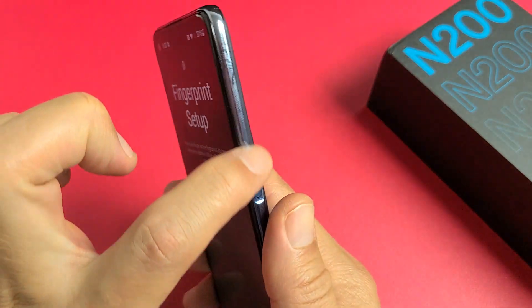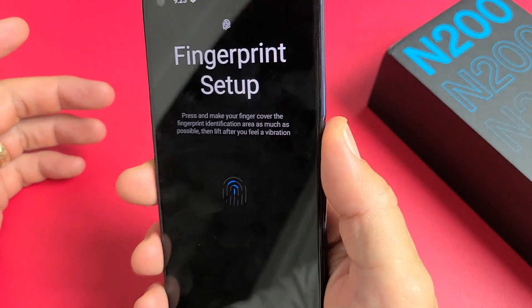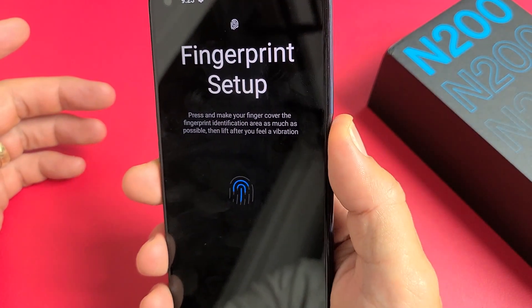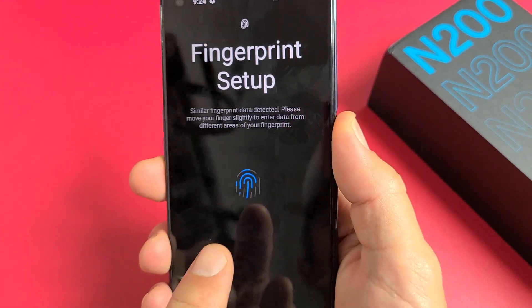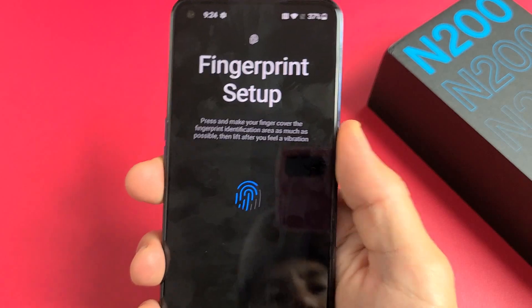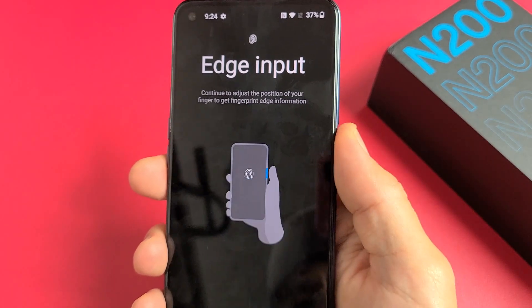The fingerprint scanner is actually on the power button here, so just put your thumb on there. It vibrates each time it reads. You can see it's reading here — just keep moving your finger around.